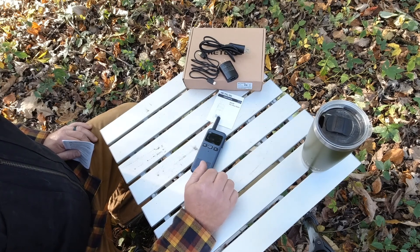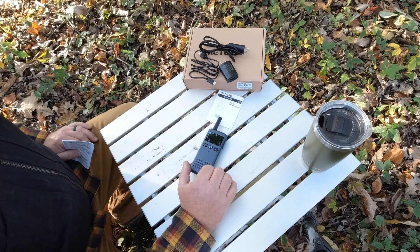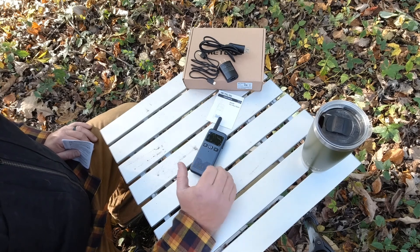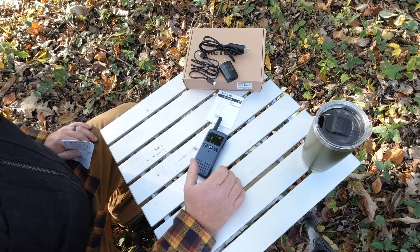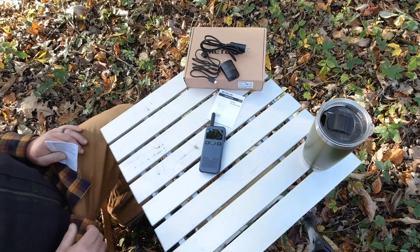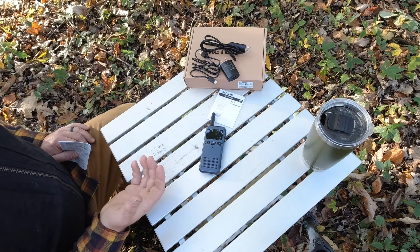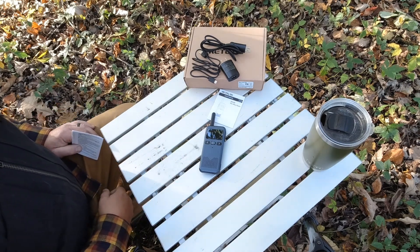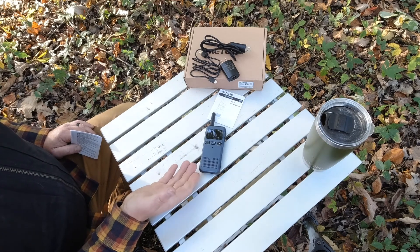There are high and low power settings for the channels on the radio, and you have to do all that through the software. Basically it comes from the factory set up on high on the channels you're allowed to transmit high on, and low on the channels you aren't permitted to transmit high power on. That has to do with understanding GMRS and FRS radios. High power would be necessary to reach farther distances.